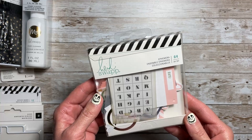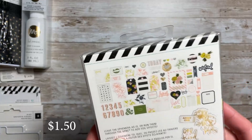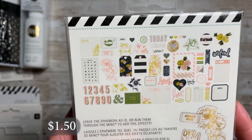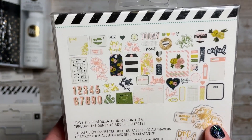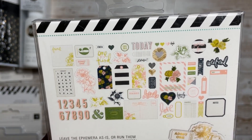I grabbed this ephemera pack from the Emerson collection. There are 64 pieces in here and those are all the ones you get. You get some acetate with foiling and then the cardstock ephemera pieces.